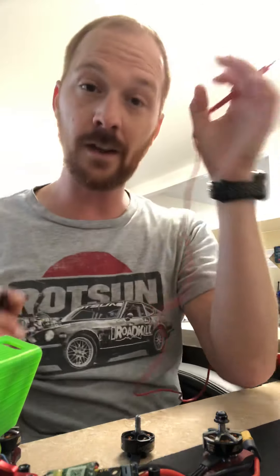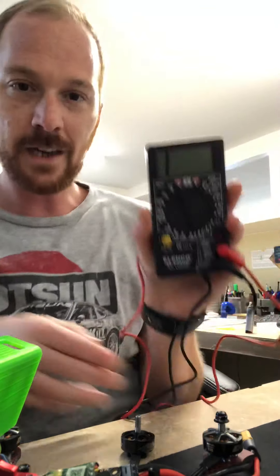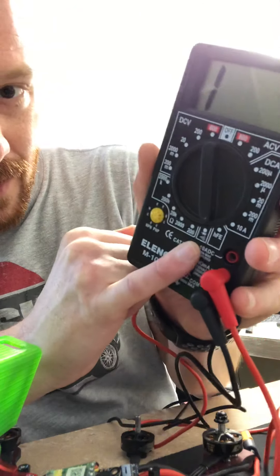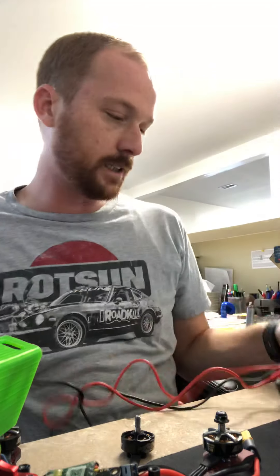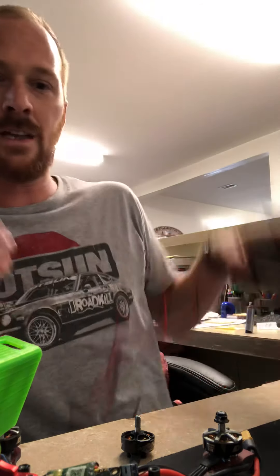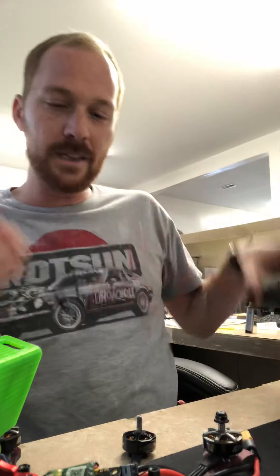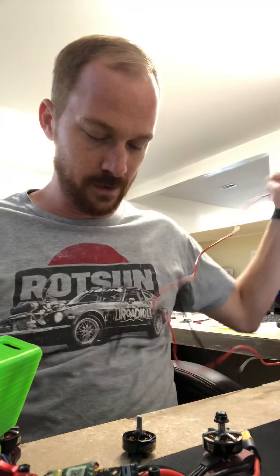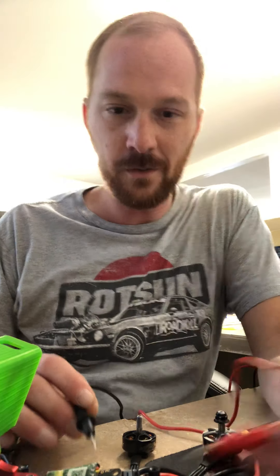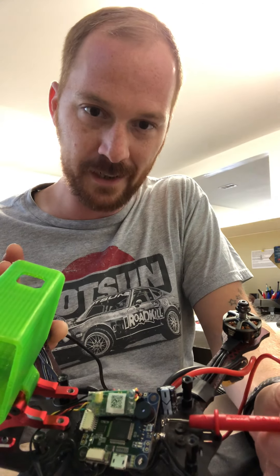So I went online, learned how to troubleshoot this, and I'm going to share it with you. You take your multimeter, flip it to continuity mode — you'll know it's continuity because it beeps. Once you hear that beep and you know you're in continuity mode, you go to the hot side of your battery terminal where it plugs in, right here next to the capacitor.